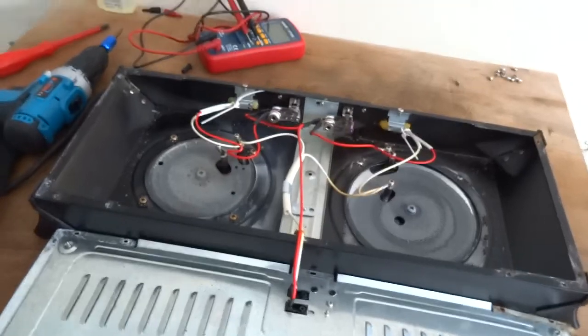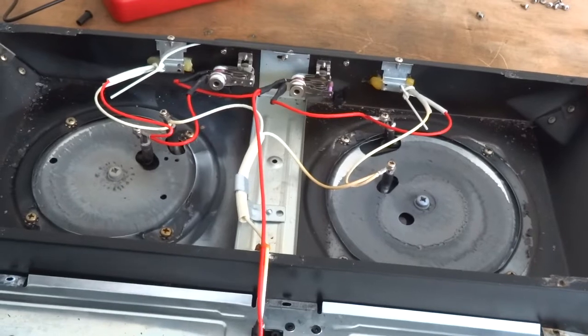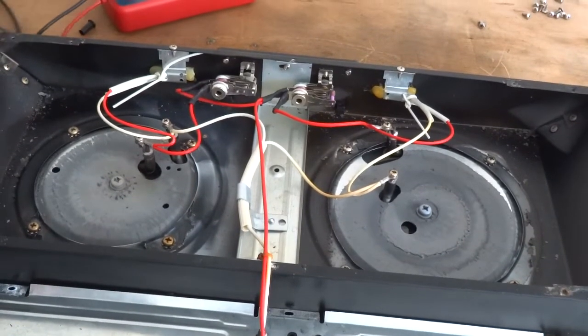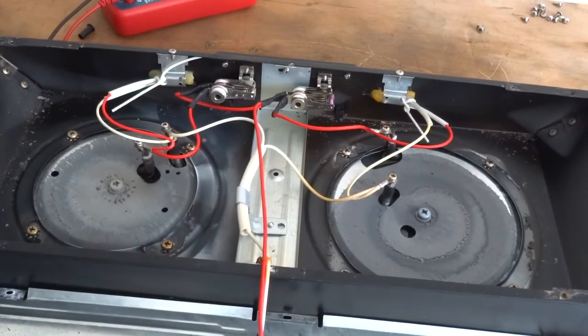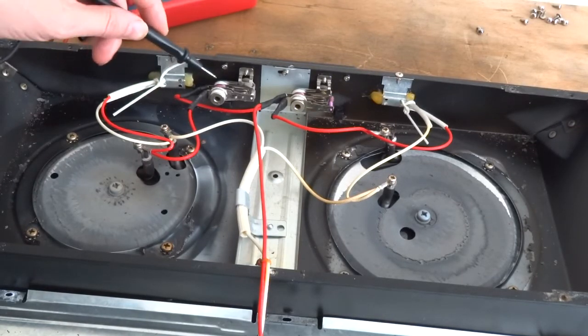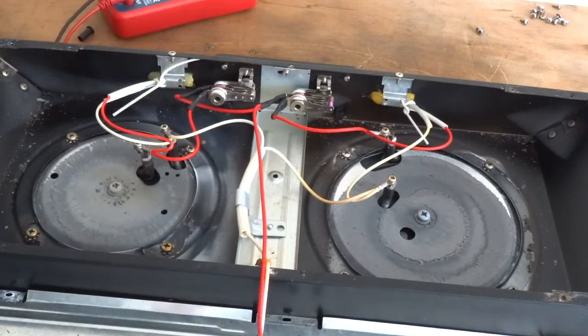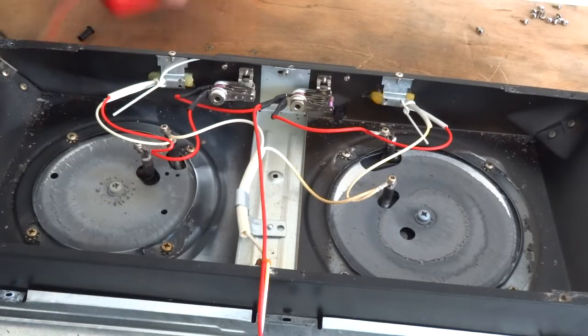I wonder if we're just plugging it in and blowing it up. So it looks like it's just got switches and two elements — no thermal cutouts or anything — so it should be easy enough. I'll test the elements first.